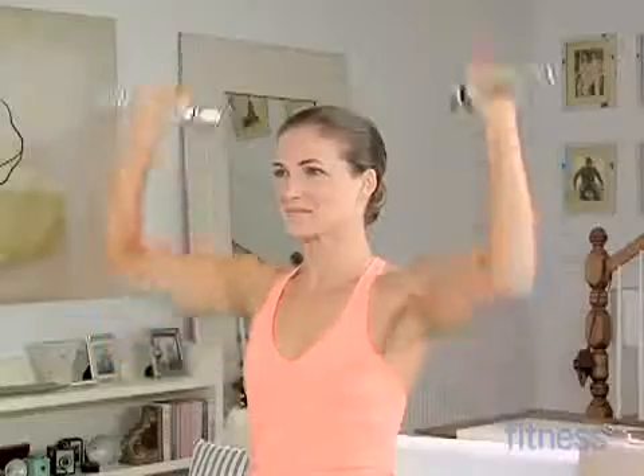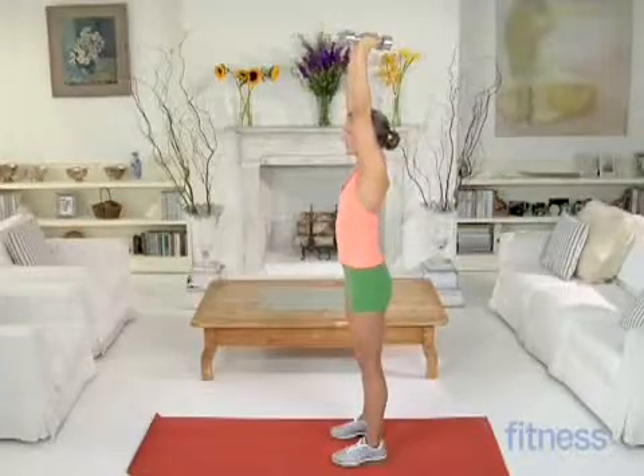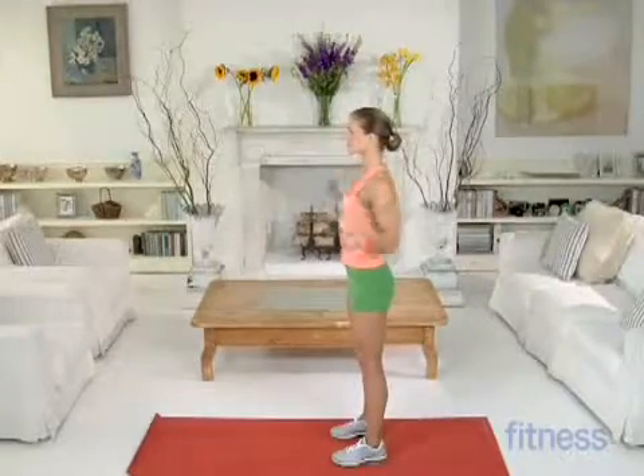The rotation should come from your shoulders, not your wrists. This move works your shoulders and your triceps.